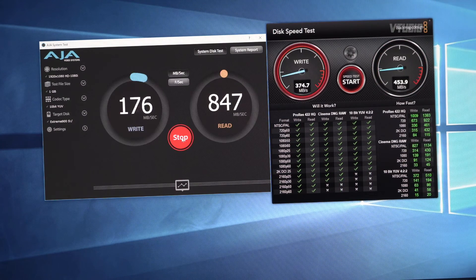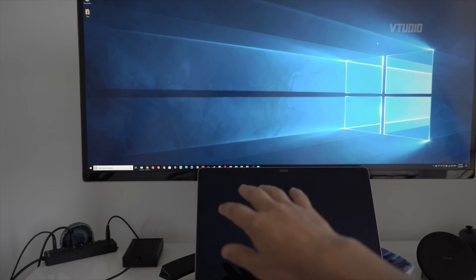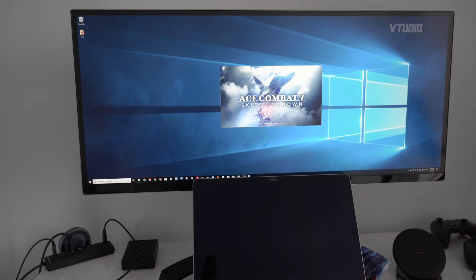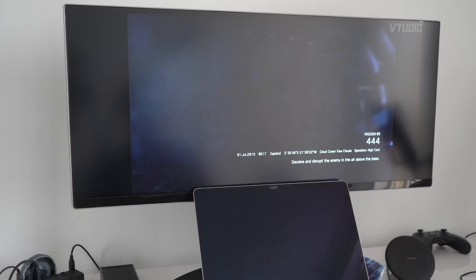I've actually been using the adapter for over a day now — just had it plugged in doing file operations all night long and it runs really fast. I've started moving my Steam games over to the NAS directly. I'll be showing game performance being run over the NAS — I have a game installed on my NAS drive and I can play it directly off of that, since my Mac doesn't have much local storage space.